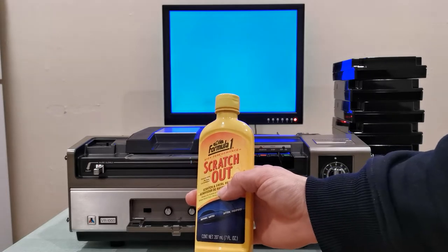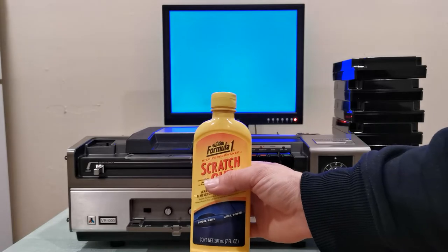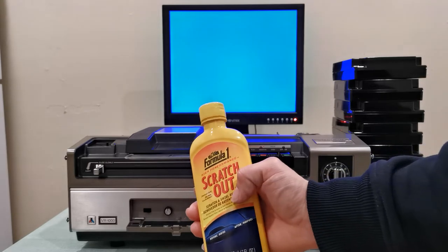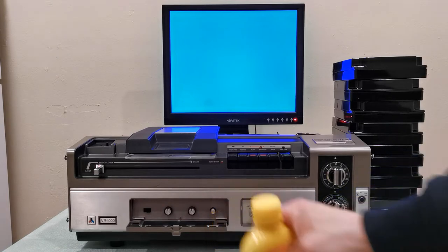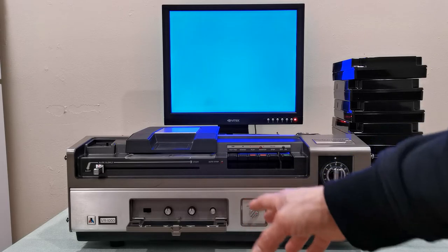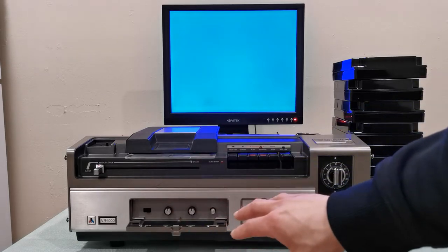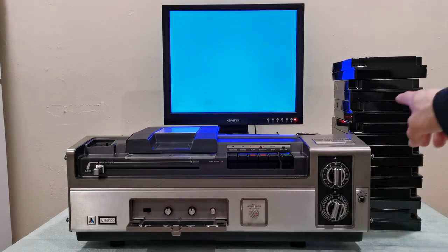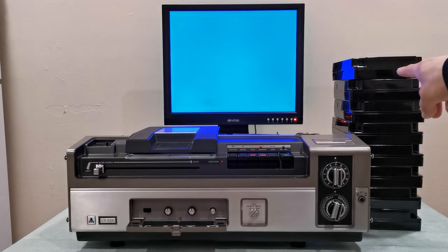I've used this on my Sanyo VTC-8200 machine and shown the top cover — it really minimized those scratches and brought back a nice shine. I haven't done it yet on this machine. I mostly focused on getting the actual machine working before restoring the exterior, focusing on the interior first. Right here I have quite a few tapes.